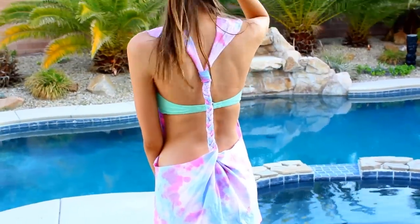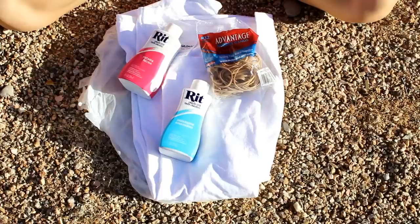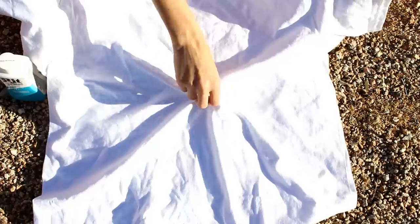Now for this tie-dye dress, you will need a tie-dye kit, a large white t-shirt because you're going to be wearing it as a dress instead of a shirt, some rubber bands, needle and thread, and of course some scissors.